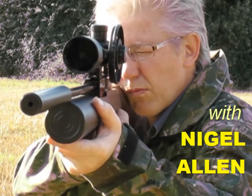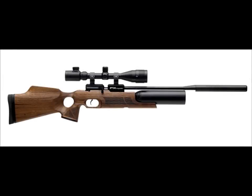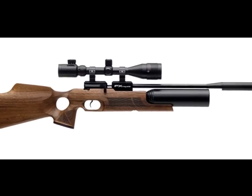Hello, I'm Nigel Allen and this is a sneak preview of the brand new FX Royale 400 from Diva. It's available with a synthetic stock, but I've been testing the flagship model which comes dressed in walnut.